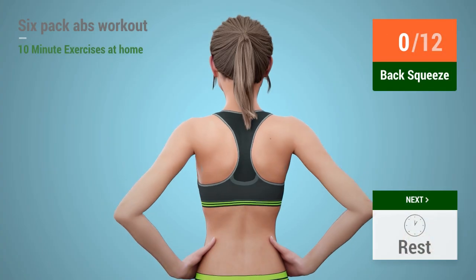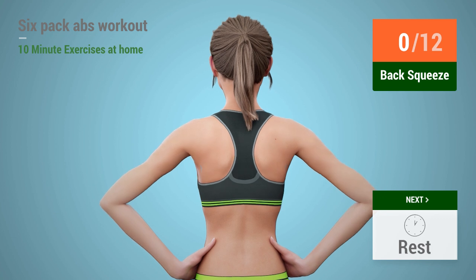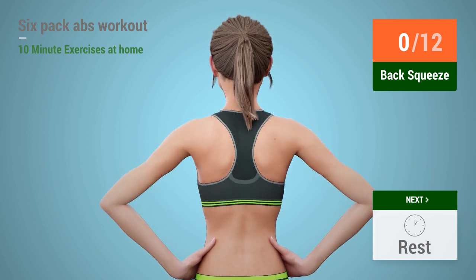Up next, back squeeze. In 5, 4, 3, 2, 1,